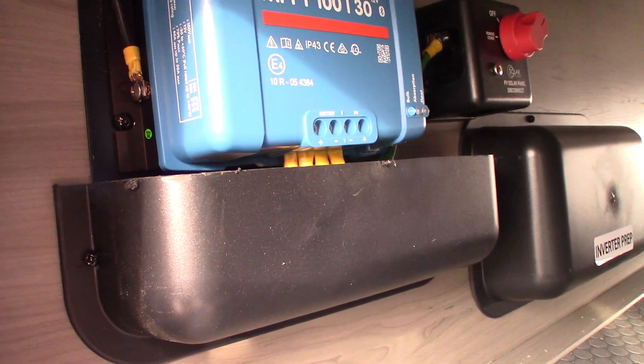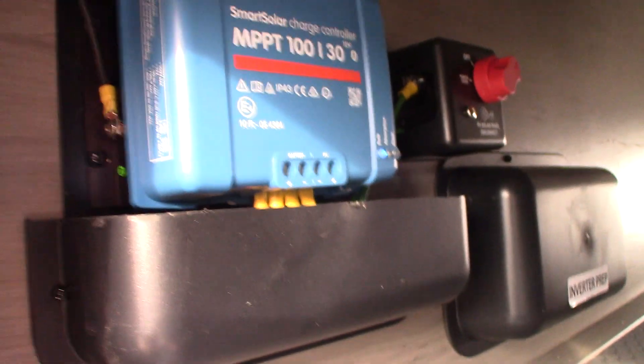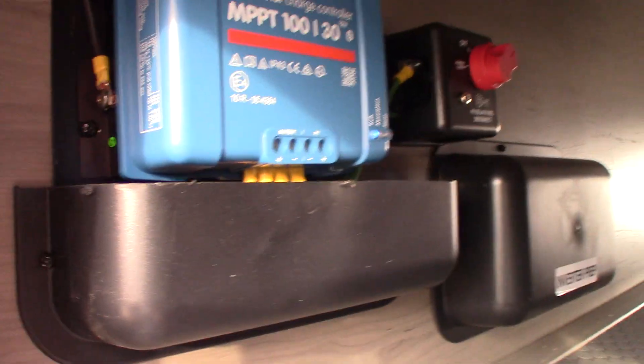You'll be able to see how much sunlight is being converted to electricity and stored in your battery. It'll tell you the temperature and all kinds of things, so you need to download that app. The firmware has been upgraded and it's ready to go.